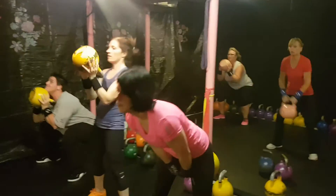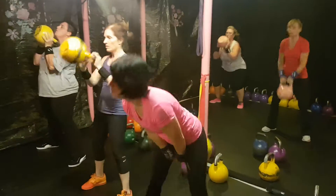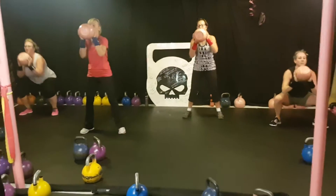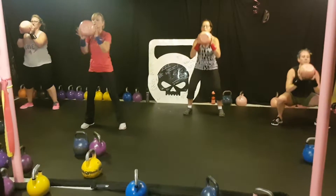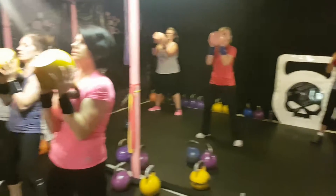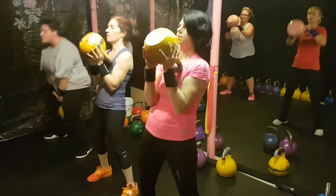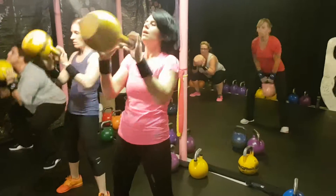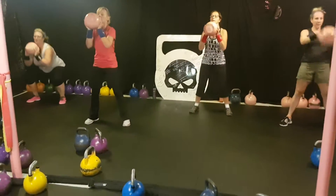Here we are with set number 4 — swing catch squat. Still warming up here in the Outlaw Cave. Good job ladies. Swing, catch, and squat. This really adds some leg into your swings to warm up, gets your full body. Nice. Good job ladies — if it's too light, get a heavier bell.